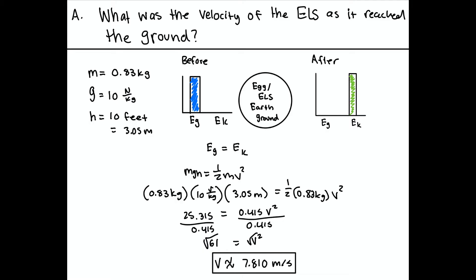For our first set of calculations, we were trying to find the velocity of the ELS as it reached the ground. We established our variables: the mass of the system is 0.83 kilograms, the gravity constant is 10, and the height is 10 feet, which equals 3.05 meters. We create a LOL chart showing the before and after — before, we have gravitational potential energy, and after we have all kinetic energy right before it reaches the ground.